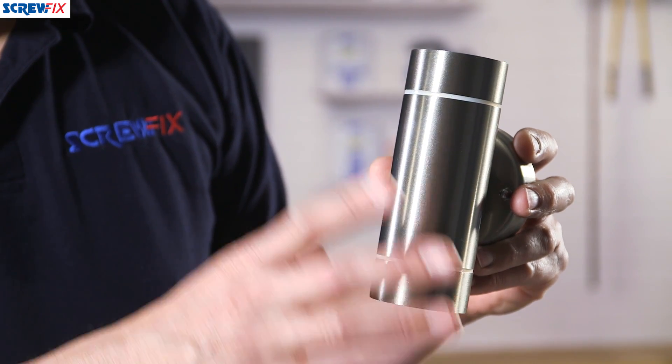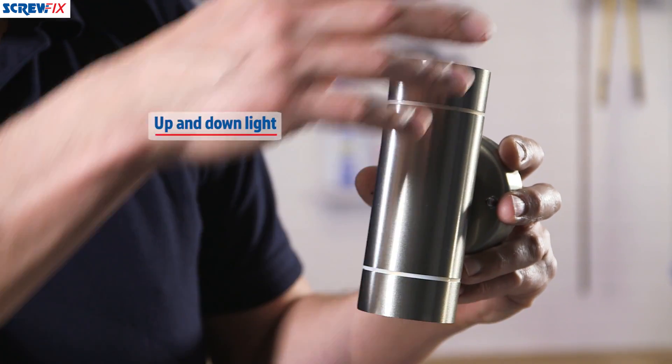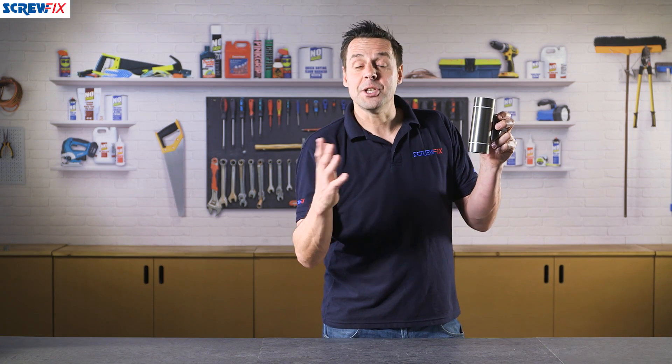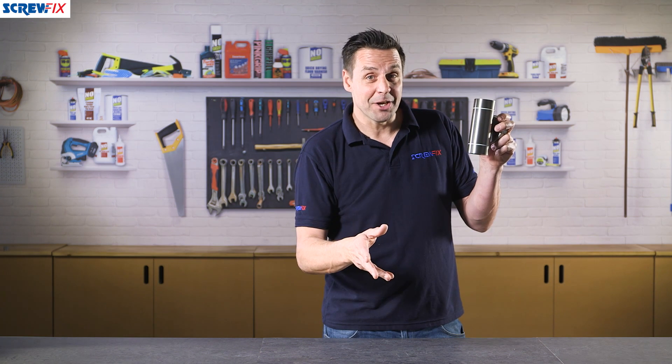Up and down lights serve a purpose. The light coming out the top floods the wall of the building, making it look attractive, and the light out the bottom means that you don't tread in any puddles because you can see where you're going.